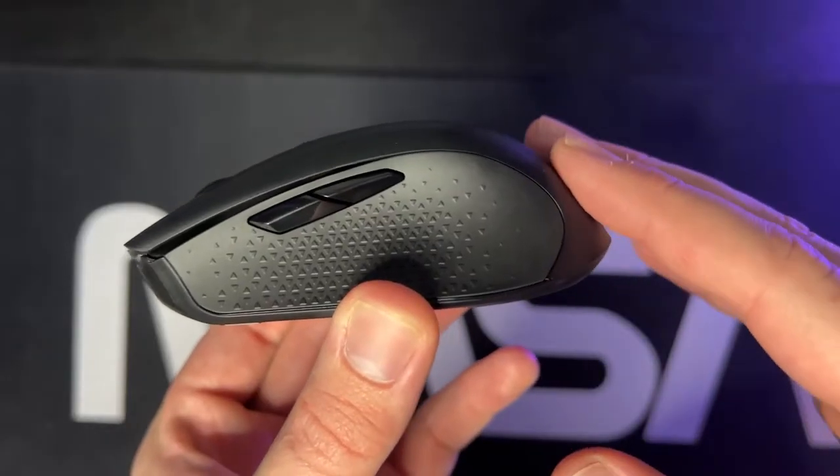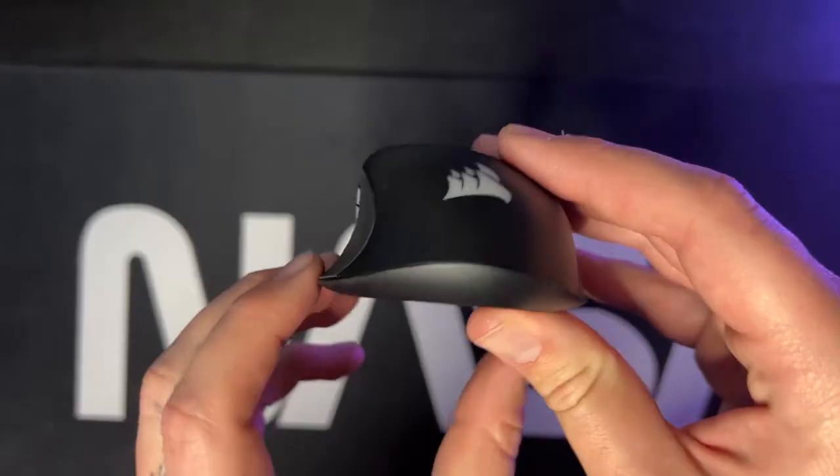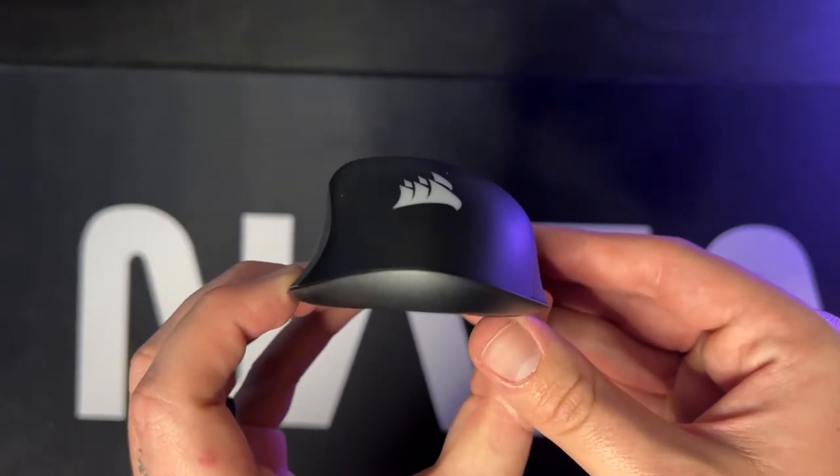So it's going to be a smaller mouse for your claw grip guys and girls. You do have this aggressive slope on it. This is going to be mainly for right-handed people, just given its ergonomics — with the buttons on the left-hand side and the curvature of the mouse, this is not going to be for left-handed people.